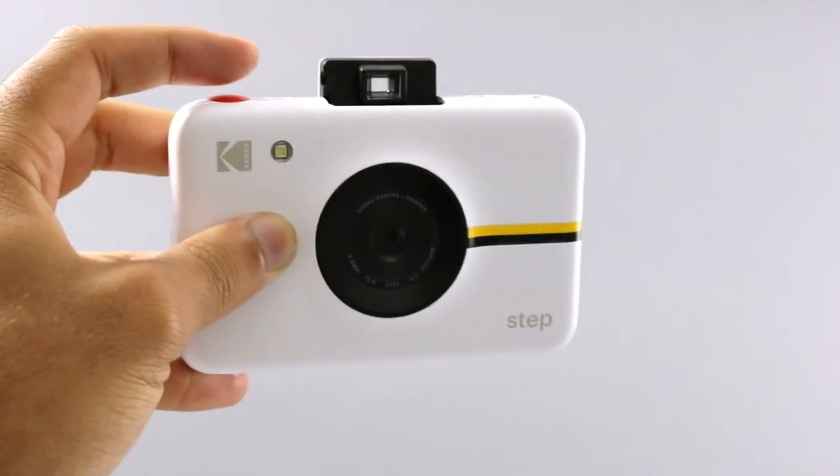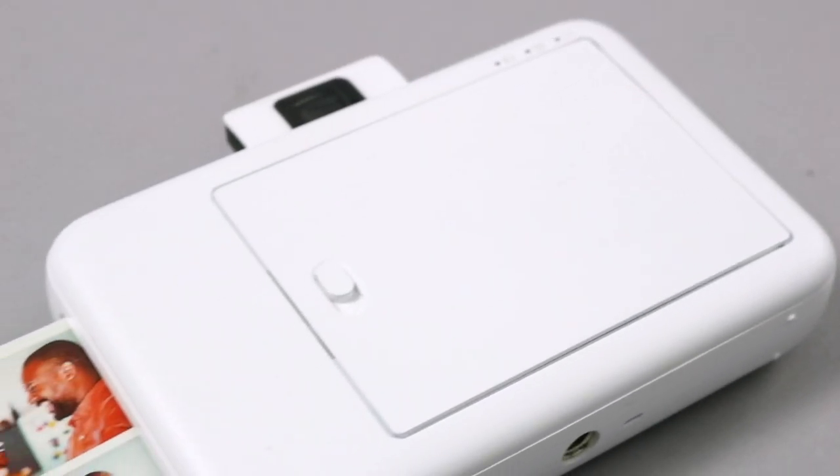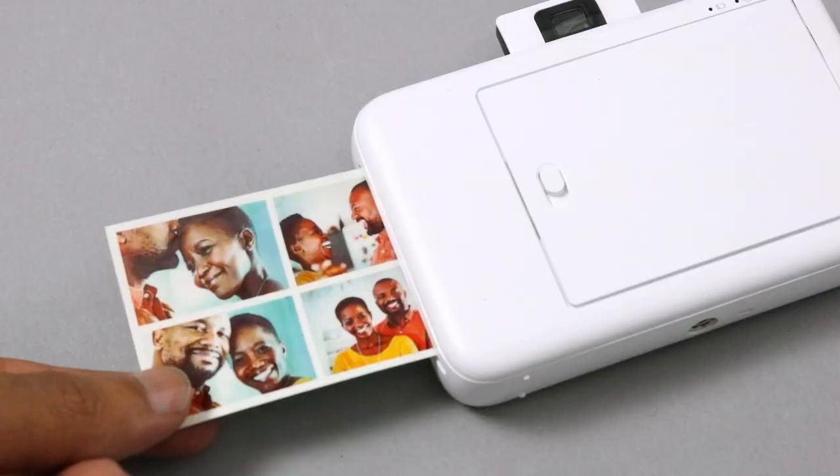For a little extra fun, try pressing down on the shutter button for three seconds. Your camera will enter photo booth mode. Every four seconds, a new picture is taken and added to your print.